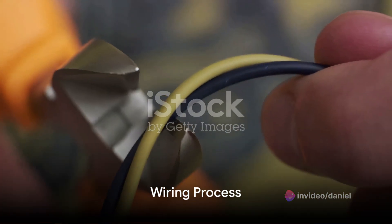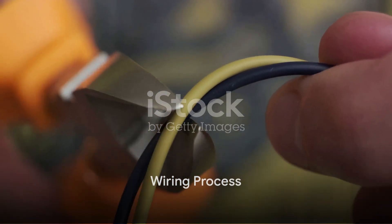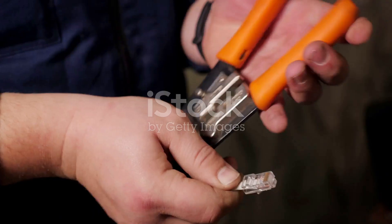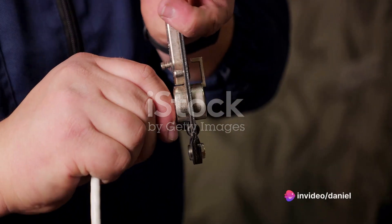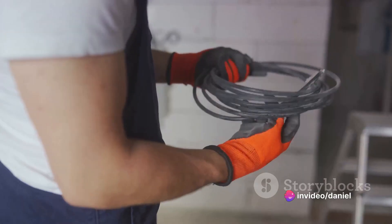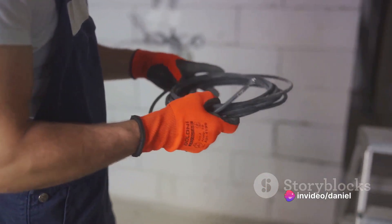Now, you're ready to start wiring your light. Let's break it down into three simple steps. First, we are going to strip the wires. With your wire stripper, gently remove about half an inch of the insulation from each wire. Be careful not to cut into the wire itself.